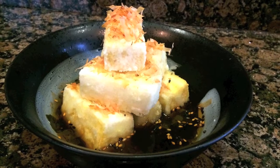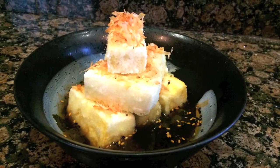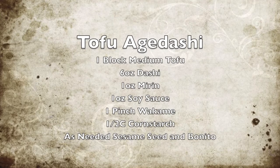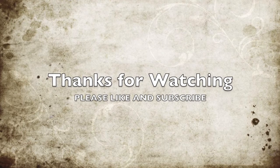Well folks, there you have it. I'm really, really excited to share with you my Tofu Agedashi dish, just ready for you to make on your next Japanese dinner night. And of course, as always, here's the recipe that's following. I'm super excited to hear if you have any feedback — tell me if you did anything different, I want to know how it turned out. Thanks for watching. Please like and don't forget to subscribe.